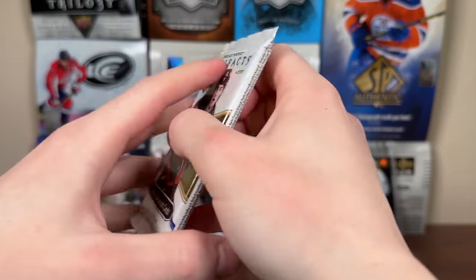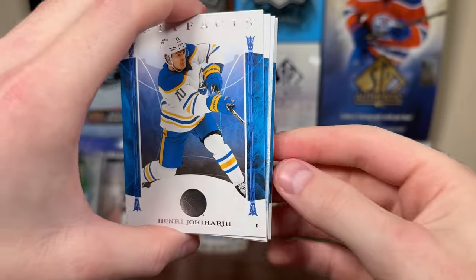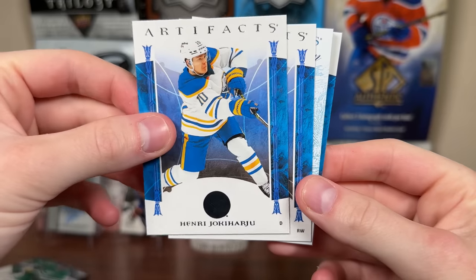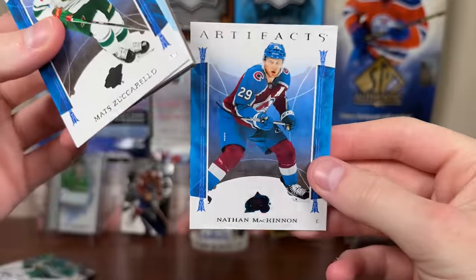Let's do Artifacts next, 2022-23. I know these Artifacts packs are technically better than Skybox and Platinum — I don't think they are. The ceiling is much lower. Yoki Haru, there's some really nice pulls but extremely tough to get. Nathan McKinnon.